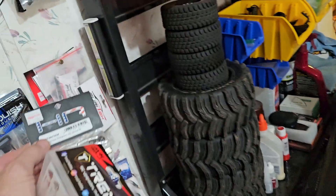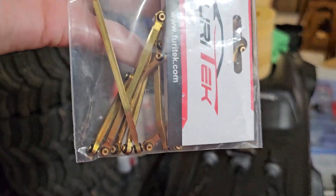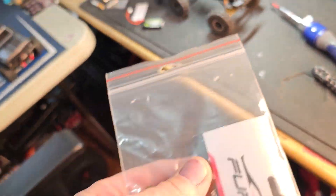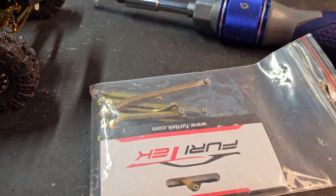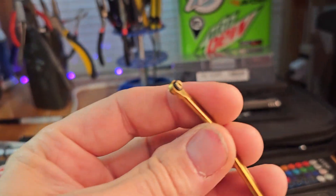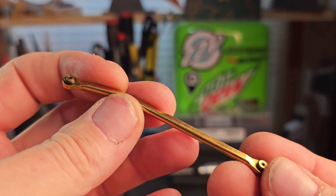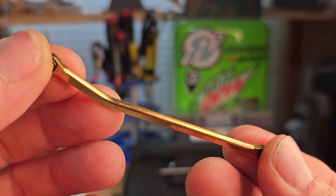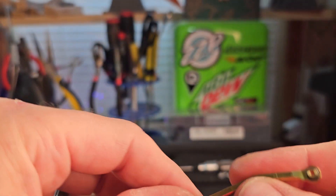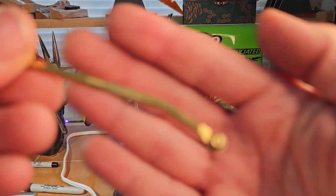I did buy the links, so they're right here. They are so sweet, you guys. I don't know if anybody's ever seen them, but let me get them out of the package. Look at this — fit and finish!